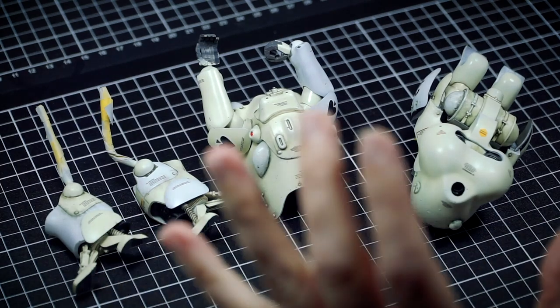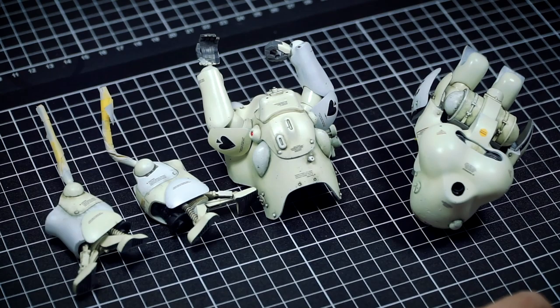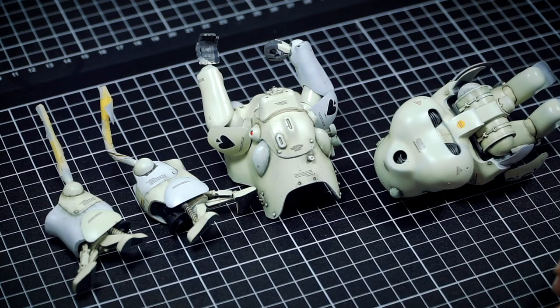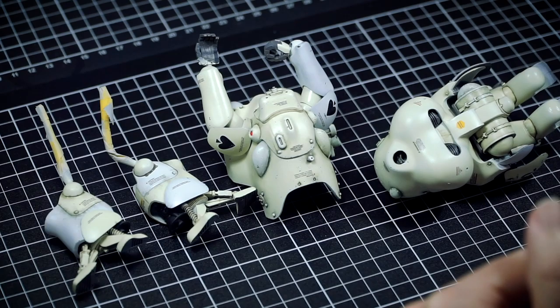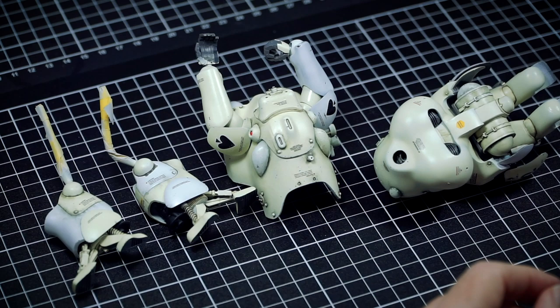Okay guys, final section — looking very spiffy, and this is the final major step on weathering, space weathering, for the White Knight model. Lastly I want to add some soot effects. First we've had the pin wash, next we've done the chipping, and lastly I'd like just some very light soot effects on this one. I'd like to do outrageous soot effects on the Lunar Diver version, but on this one it's subtle soot effects on the back of the White Knight.